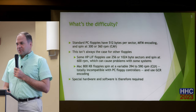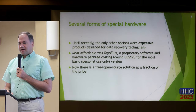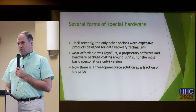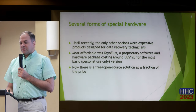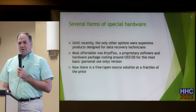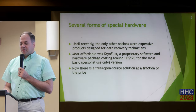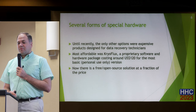We need special software and hardware to deal with these more obscure formats. A while ago, the only choice was a specialized data recovery firm unless you had the old equipment. More recently, there's a commercial product called CryoFlux — a proprietary software and hardware combination. The cheapest version for personal use only is $120. And because it's proprietary, you're limited by whatever formats it supports, which is extensive but not everything. Now, in the last few years, there is an open-source, free solution.